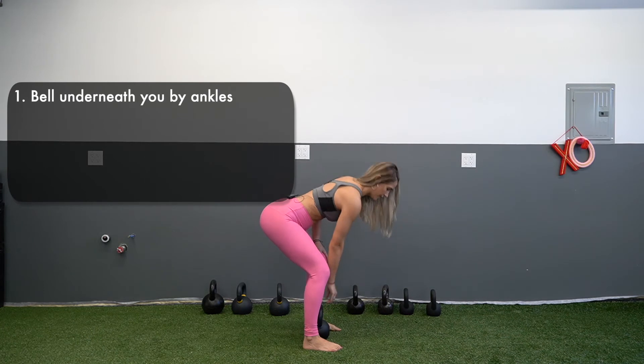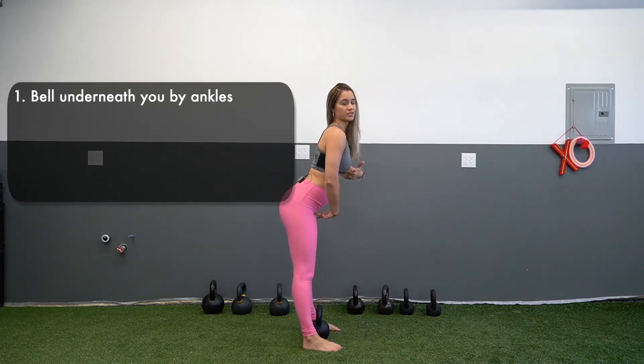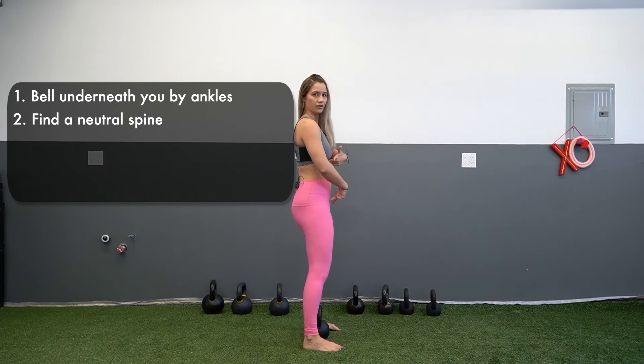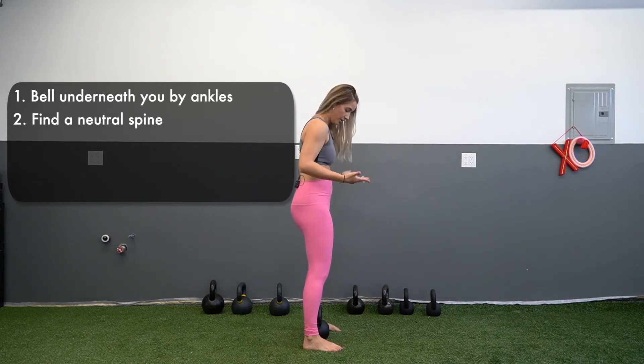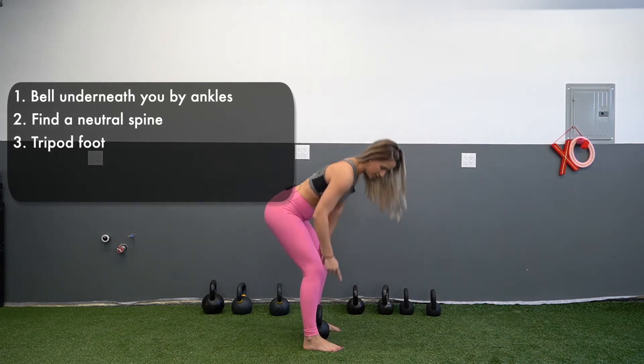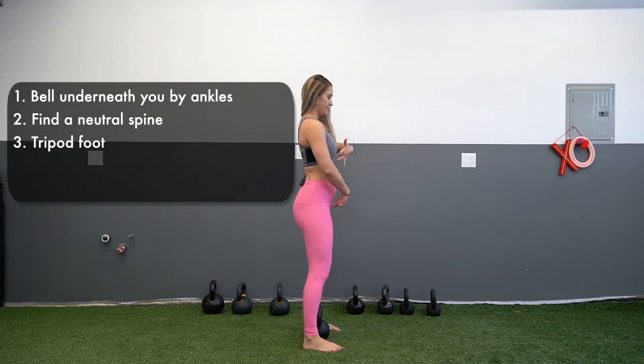After you put the bell between your ankles, you're going to set your neutral spine — not out, not in, just neutral. I'm already scanning my body. My foot is in a tripod, so there are three big points of contact with the ground. I'm in neutral.